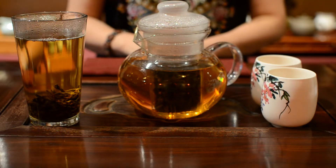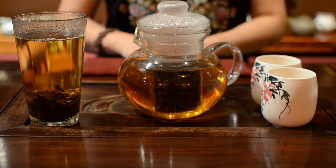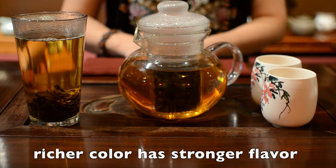Now you can see most of the leaves have dropped to the bottom. The tea color becomes a gold yellow. If you want to make it stronger, wait until the color is richer.